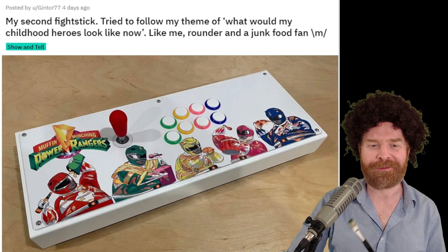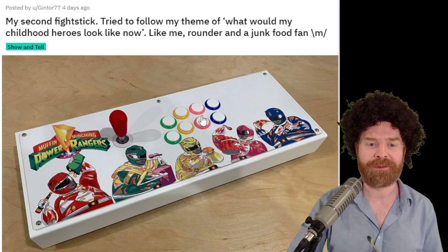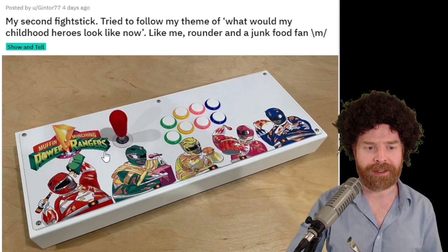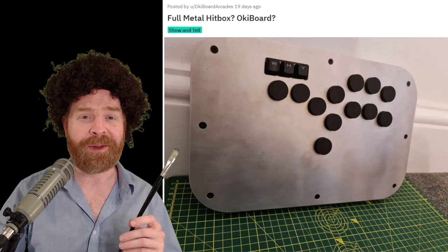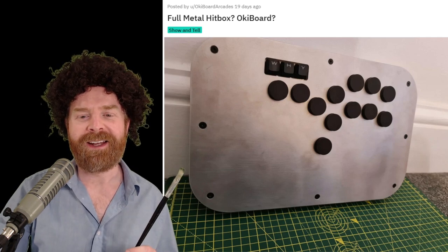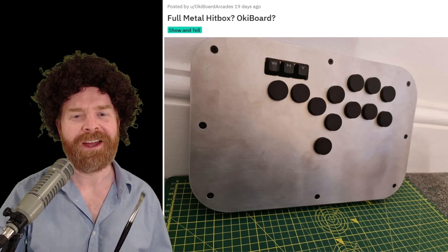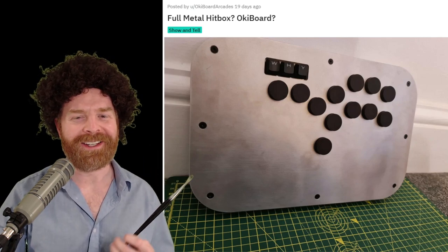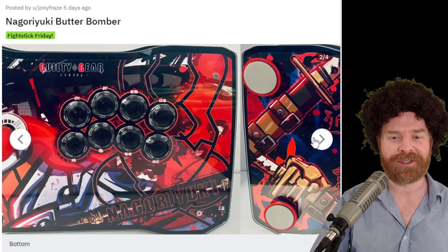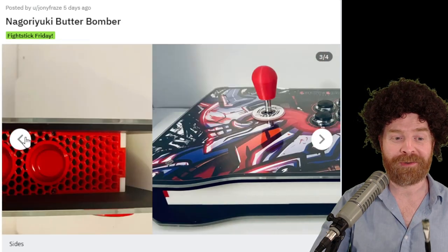This one brings a smile to my face — I think it's really clever how they did the buttons and the bat top here. The bat top ties in with the Red Ranger, and the buttons tie in with the rest of the other rangers. They didn't have enough buttons to do all five rangers, so this is pretty clever. Those rangers are eating extremely well and they seem to be happy. Here's another one that puts a smile on my face — it's a fully metal case. I like how they rounded the edges so they're not sharp. It has a hitbox style of layout, though the layout seems a little bit off — that might be the angle of the photo. The top, I love this so much. And then we go from a stick with no artwork to a stick with a ton of artwork that's absolutely beautiful. If you're a Guilty Gear Strive fan, I have no idea how you couldn't like this. Overall, this is amazing.